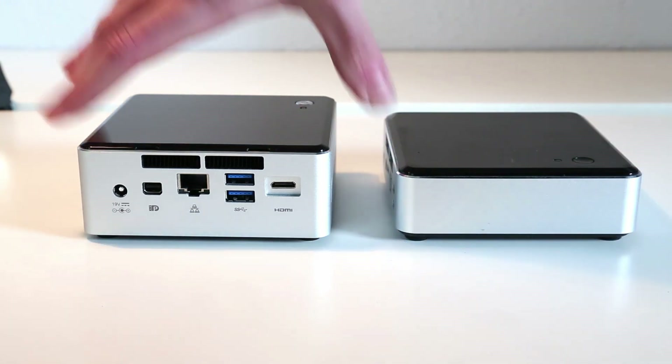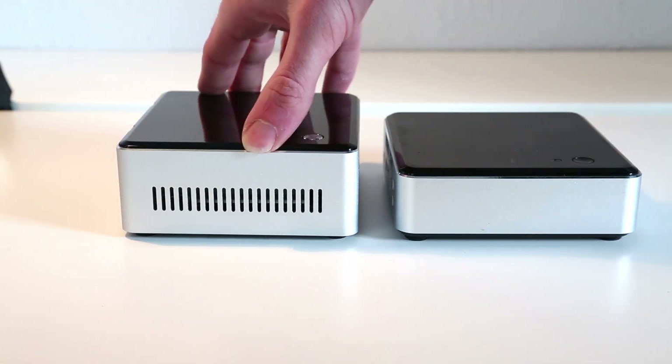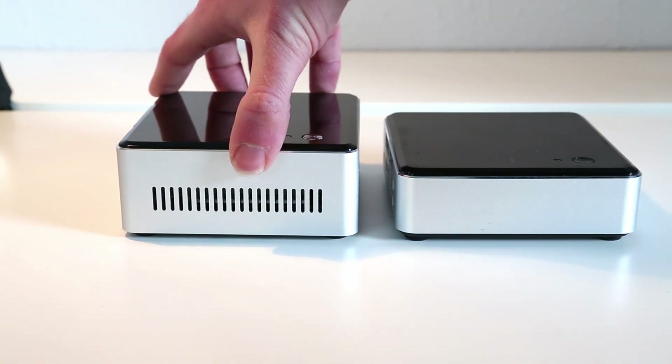On this side we can see further venting, presumably to help cool the 2.5-inch drive but also to give a bit more airflow through the device.